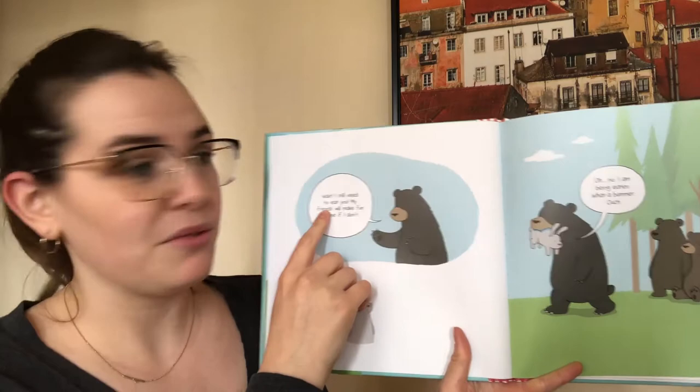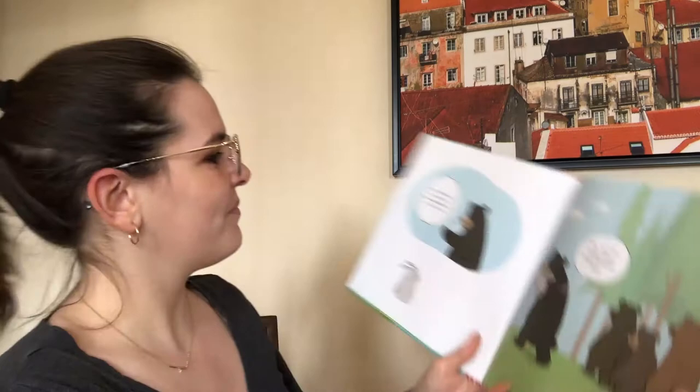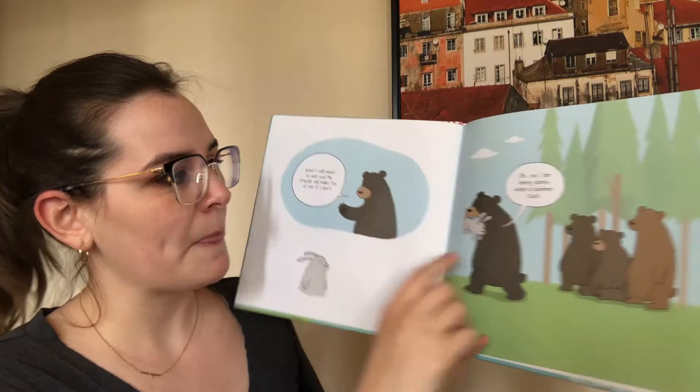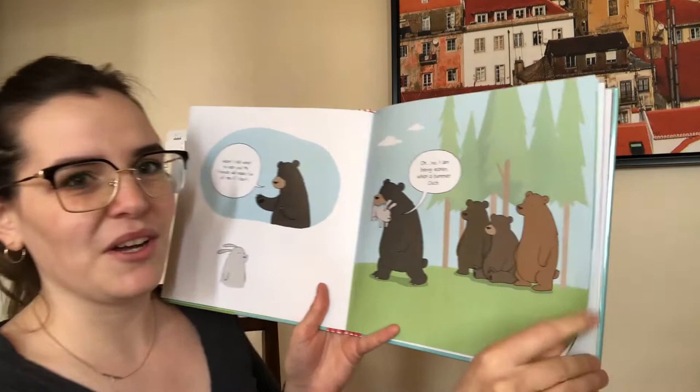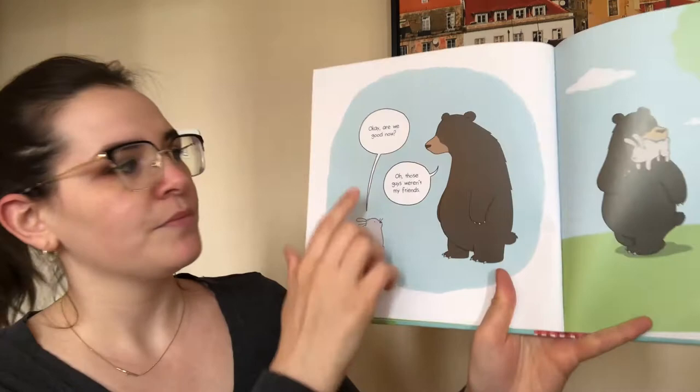Let's do that sign again — hold your fingers up. Friends. My friends will make fun of me if I don't. And here the rabbit is pretending to be eaten by the bear saying, oh no, I am being eaten. What a bummer. Ouch. With all these other bear friends watching. Okay, are we good now? Oh, those guys weren't my friends.